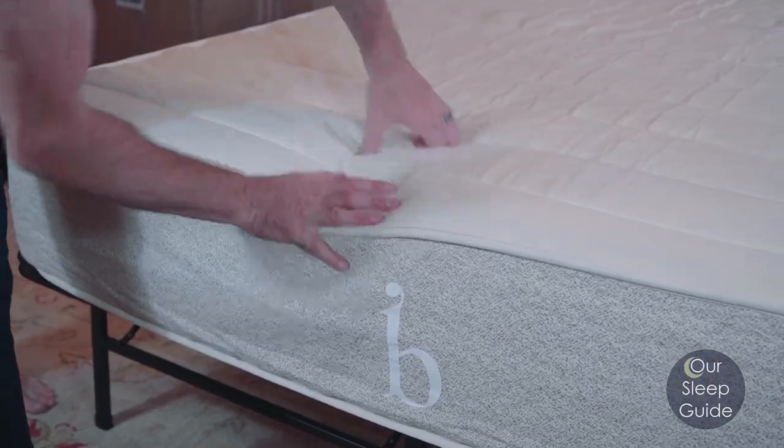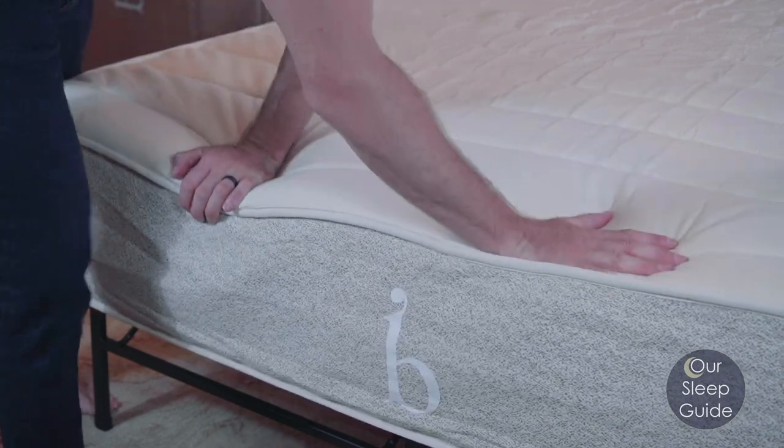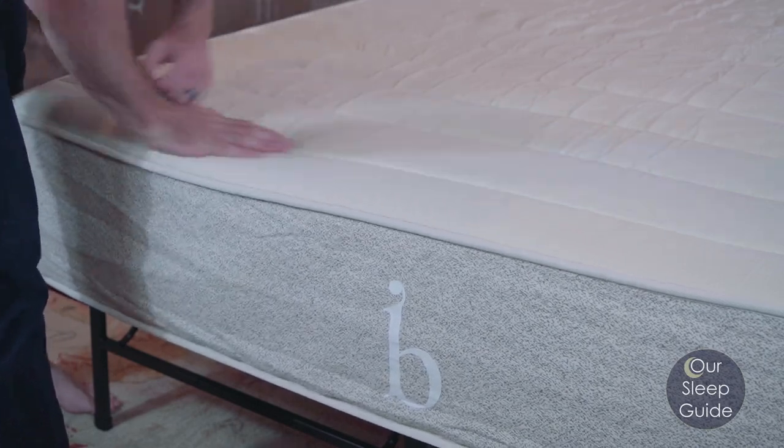It's also going to have reinforced coils around the perimeter, which just amplifies that edge support even more. A really cool thing about this mattress too is that the base layer is actually not even foam — it's going to be compressed wool again. So it really does amplify how natural this entire mattress is from top to bottom.